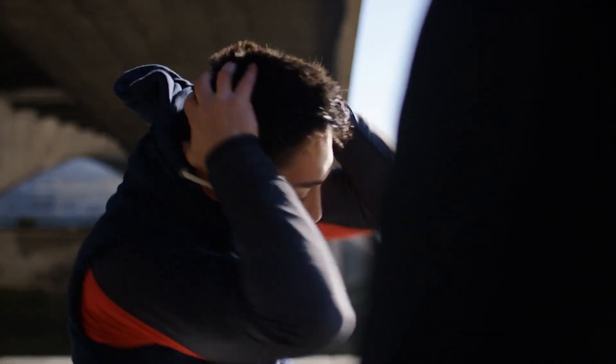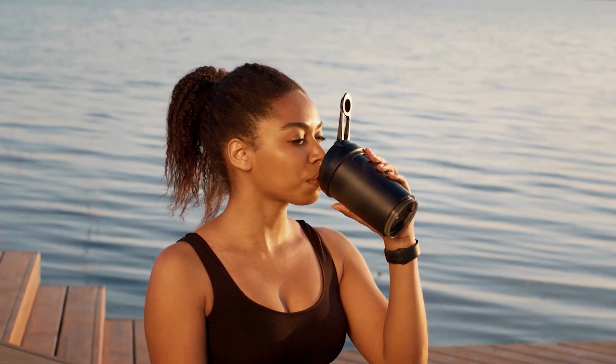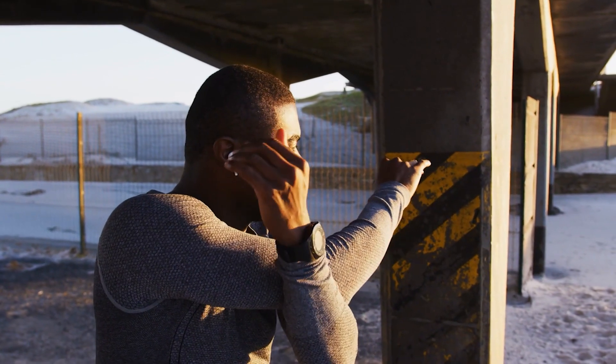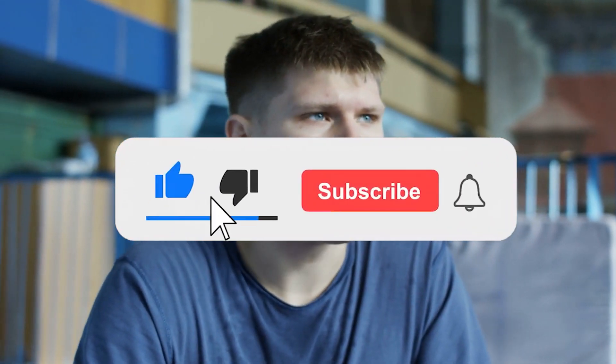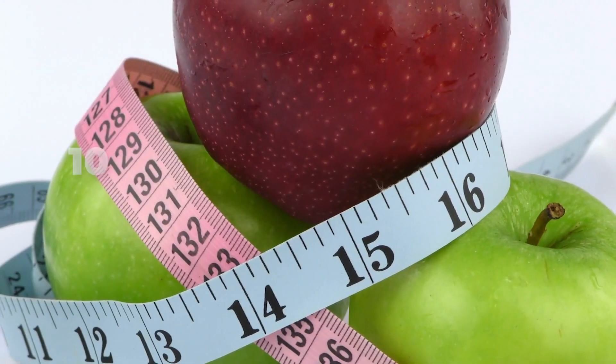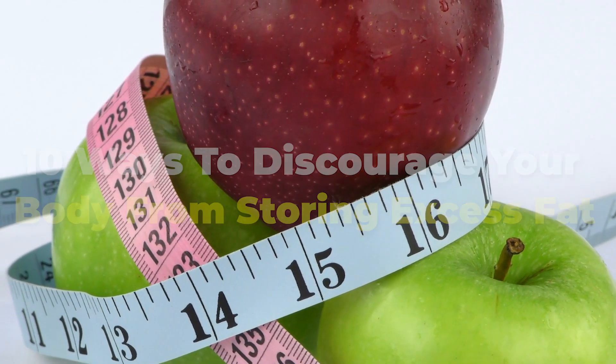One very important thing to take note of as you do all these exercises is to take at least a 30-second or 60-second break before moving on to the next exercise. Exercise or food — which one contributes the most to faster weight loss? Let us know in the comments section. If you enjoyed the video, hit that like button, share with your friends, and don't forget to subscribe to the channel. If you liked this video, you should also check out: 10 Ways To Discourage Your Body From Storing Excess Fat.